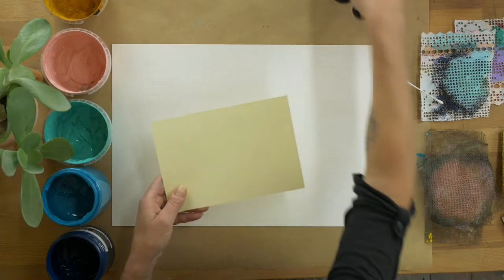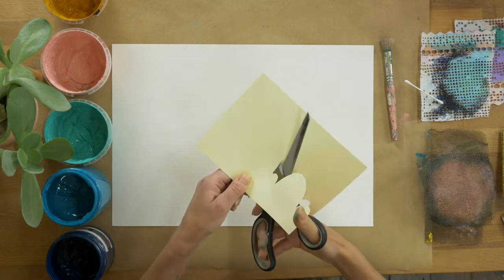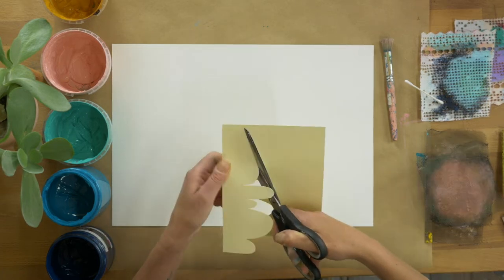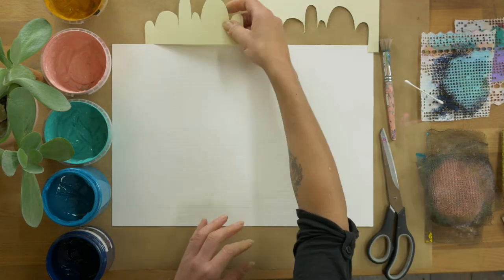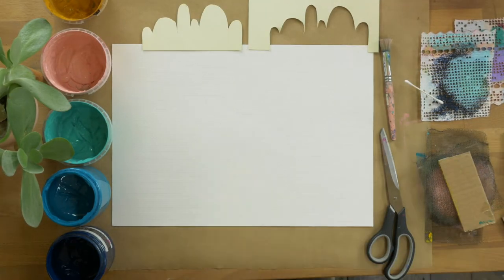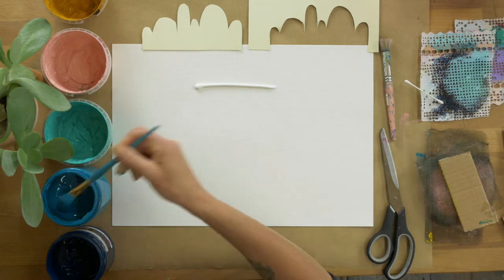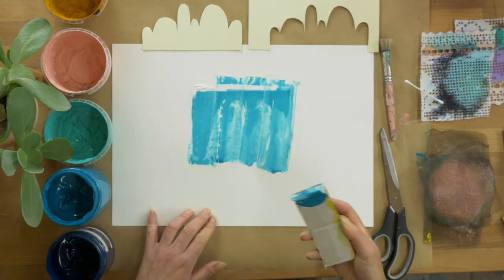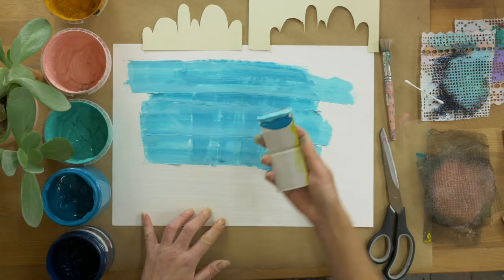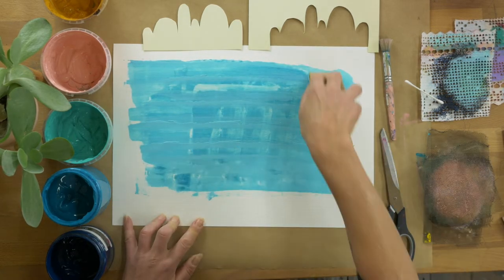Welcome, this is Simone Linehan, artist, and today I've got an abstract project for you. I'm cutting out a piece of cardboard to make a little stencil that I'll use in a while. I've got acrylic paint to my left and quite a few tools, bits and bobs to my right. I'm popping down the acrylic paint on acrylic painting paper, and just using the cardboard to spread that around.